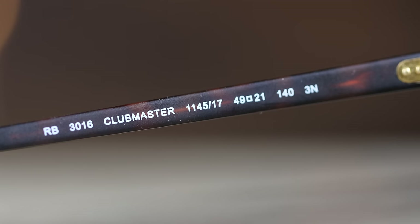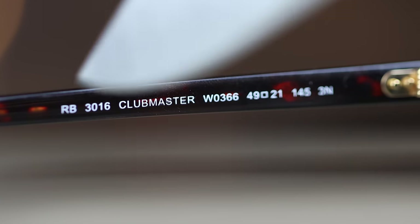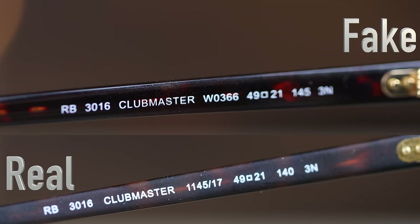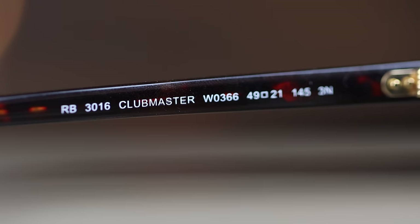Now we have the Sunglass Hut pair and we can see the painted-on information on the inner left temple: it says RB3016 Clubmaster, then lens size and bridge width. Now on the eBay pair, the Clubmaster font doesn't look nearly as good — it's a little bit smaller, looks clumped together, and definitely more fake. But it basically has all the same information and everything looks very similar — it's just the Clubmaster font that looks a little off.